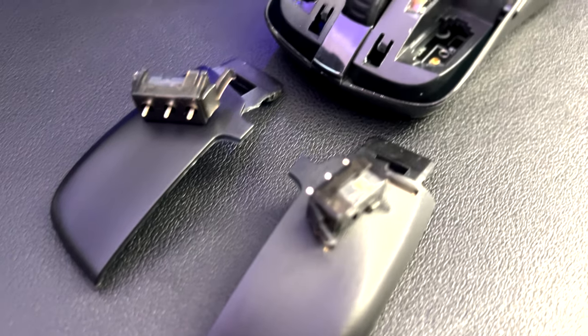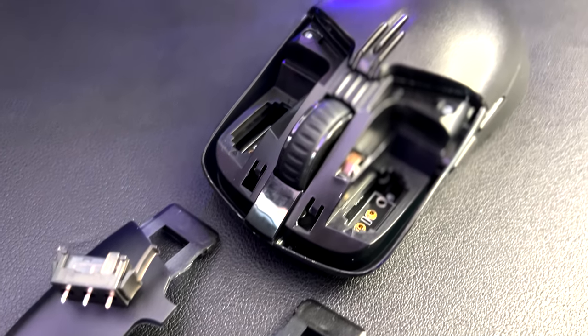I've seen customizable keyboards where you can pull out the switches and put in linear or mechanical switches, and now you can do the same with this mouse. Dream Machines offers three different types of switches: the Huano, the Kailh, and the Omron. This mouse comes with the Kailh GM 8.0 pre-installed.